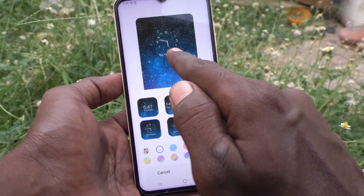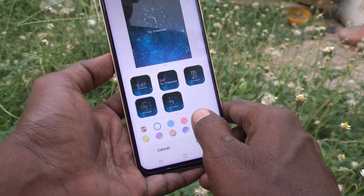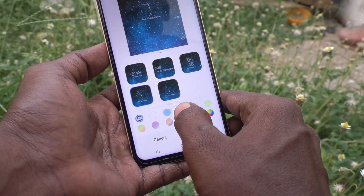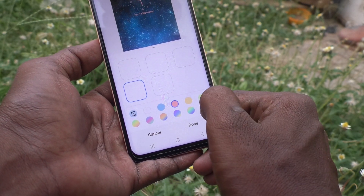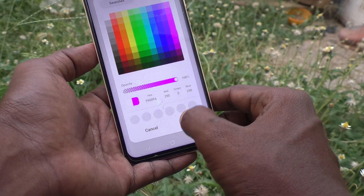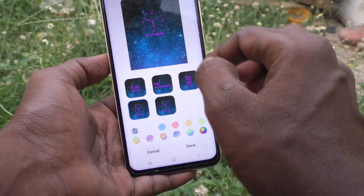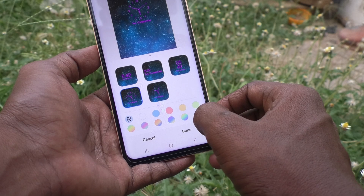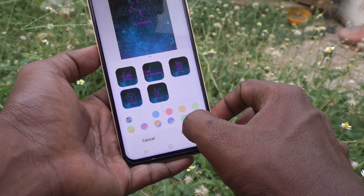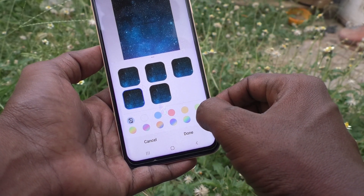You can also select an analog type of clock style. I have selected this one. Also, you can change the color here. You can also set a custom color — click here and you can set a custom color. The text will be changed to the selected color.